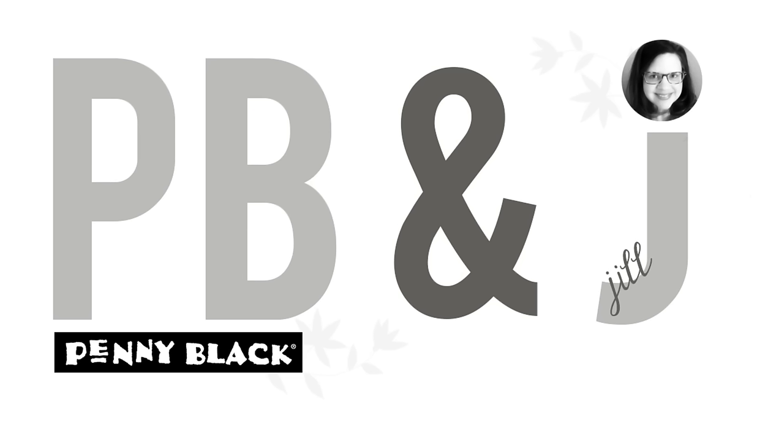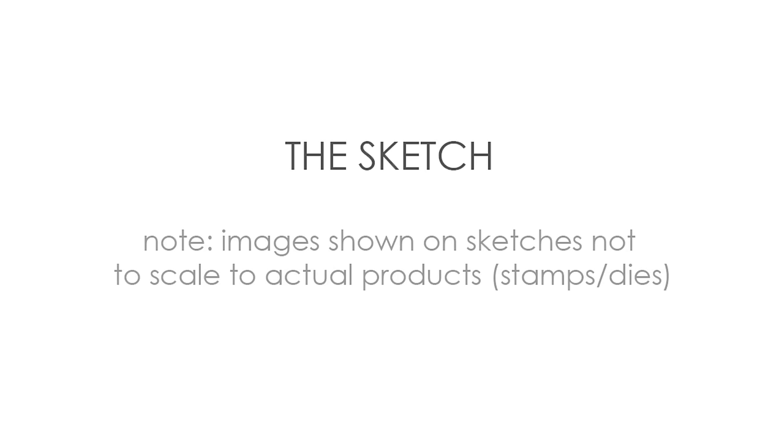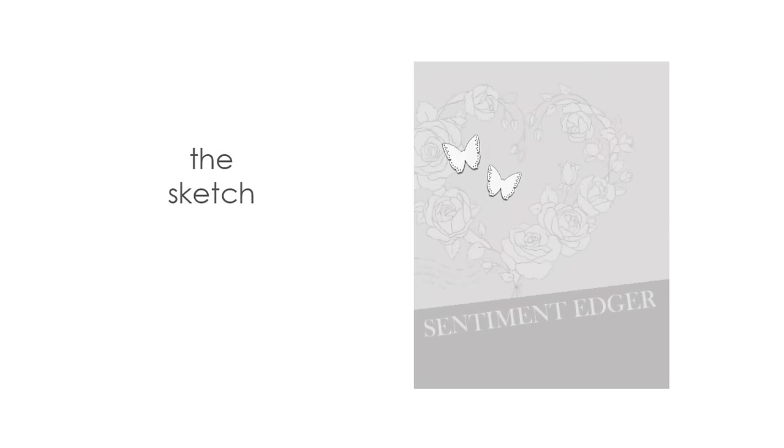Hi everyone, it's Penny Black and Jill Foster here with another PB&J card class. This is number five out of eleven videos in our stash busting sketches 'Share Your Love' video series. This series is a great way to get through your stash, use what you love, using sketches as a starting-off place — providing a home for all those items you have in your stash. Here is a look at today's sketch.